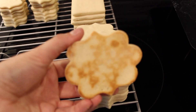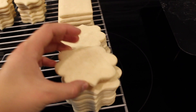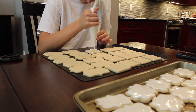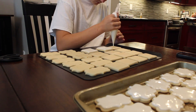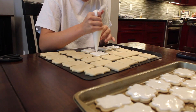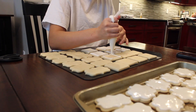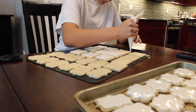As I flip this cookie over right here, it should have a golden brown bottom, which means that it was baked perfectly. I just love this butter cookie recipe because once you cut out the shape and it bakes, the shape stays exactly how it was when you first cut it out. It doesn't take long to bake, and you just have that really pretty golden brown look on the bottom.